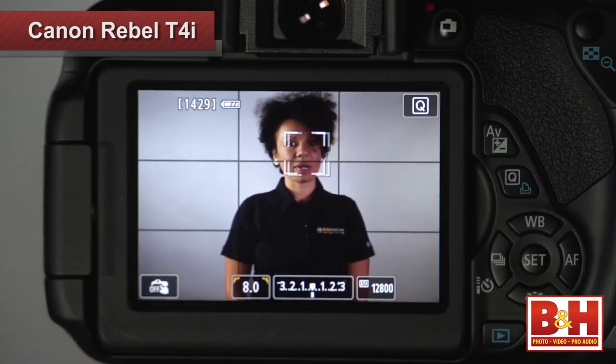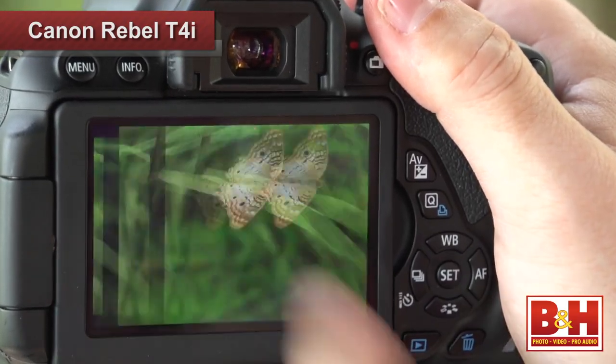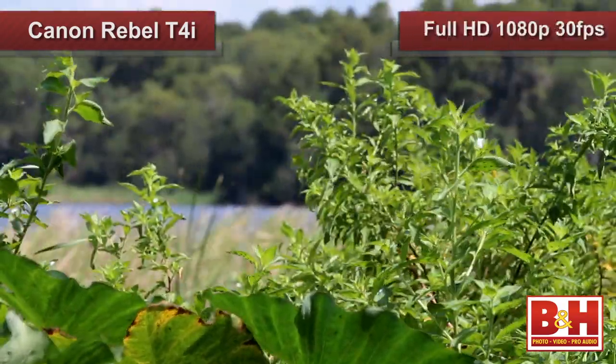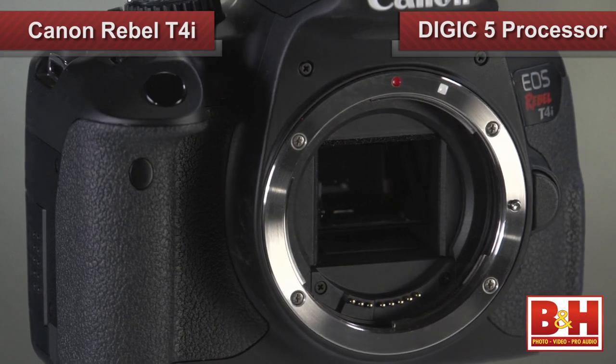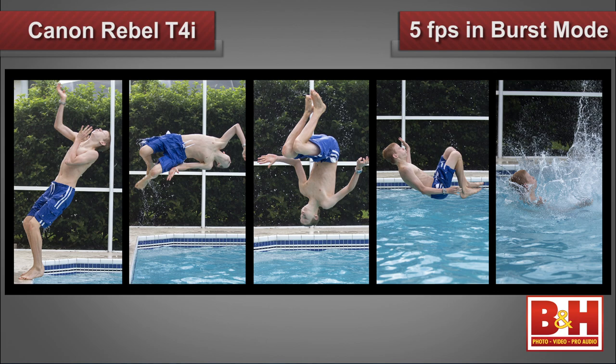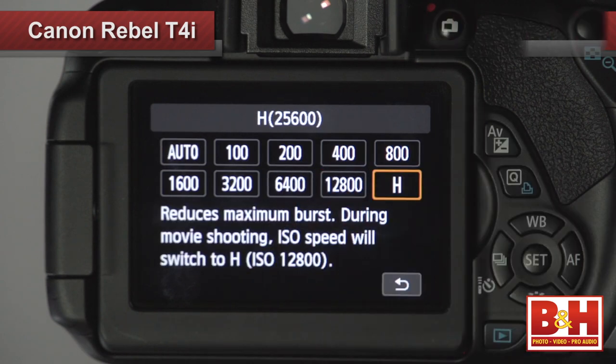After getting my hands on the T4i, I can tell you that I'm really happy with the movie mode autofocus tracking, the fast focusing in still mode, and I really like the touch screen LCD. The T4i has several high-end features like full HD 1080p video capture at 30 frames per second, Canon's new Digic 5 image processor for capturing images quickly and processing up to 5 full frames per second in burst mode, and an extended ISO range from 100 up to 25,600. But there are quite a few features you might not expect, and both still shooters and videographers will find a lot to like here.